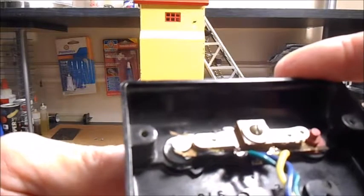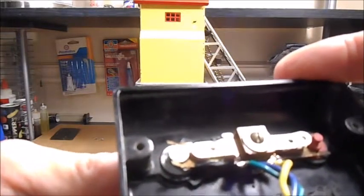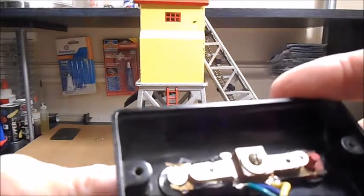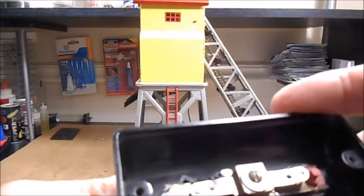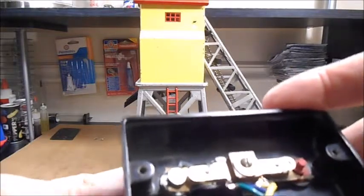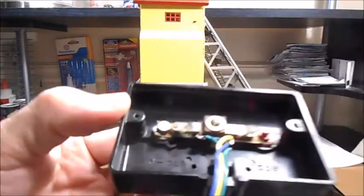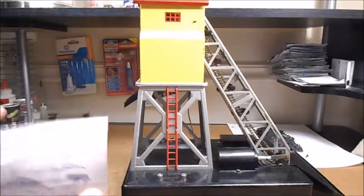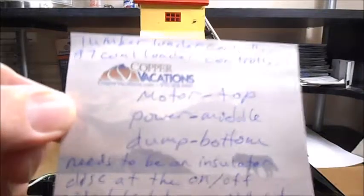Without the insulator, the dump chute was always dumping — that solenoid was always operating while the elevator was loading coal up to the top. So it was never able to hold coal at the top. I took it apart, looked at it, did some research, and looked at my log loader.